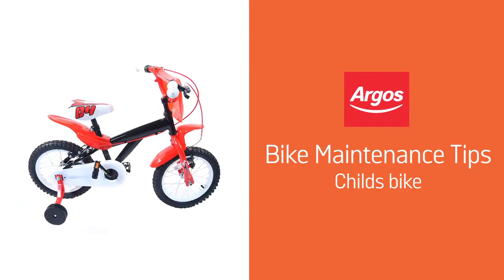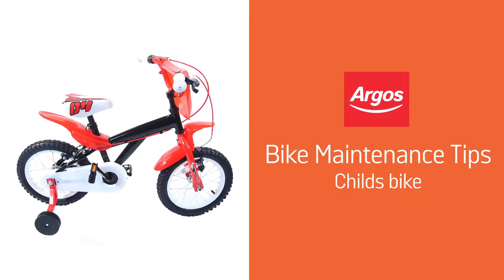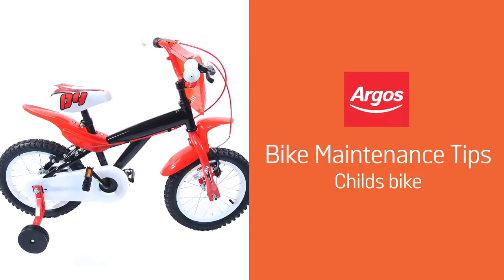Hello from Argos Support. This video will walk you through basic maintenance for your child's bike, so that you can keep the bike in top condition for both safety and functionality. For further information, refer back to your product manual.